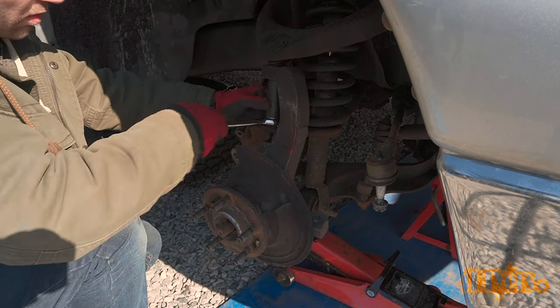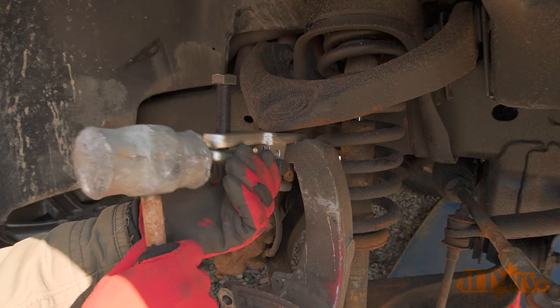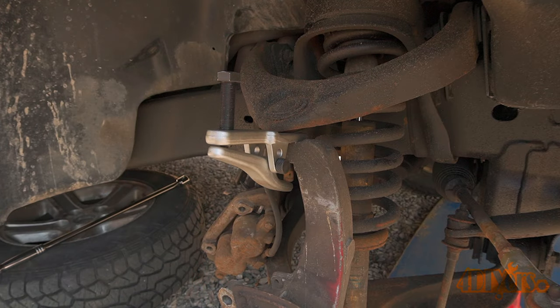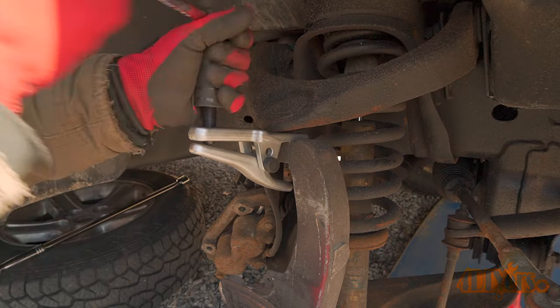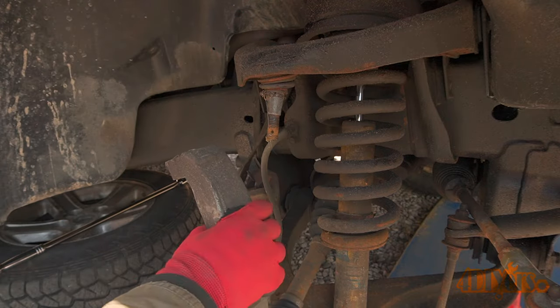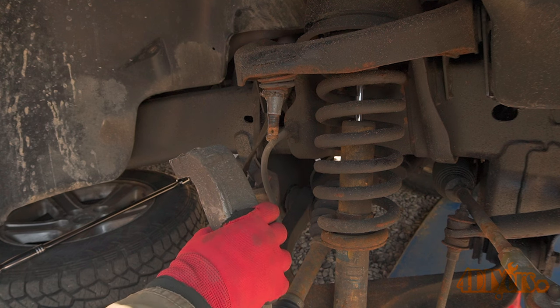Finish up by removing the nut on the upper ball joint. Using a ball joint spreader, separate the upper ball joint from the steering knuckle. There is tension and it will pop up once released, so be mindful of that. A pickle fork can also be used, but keep in mind that will most likely damage the boot.